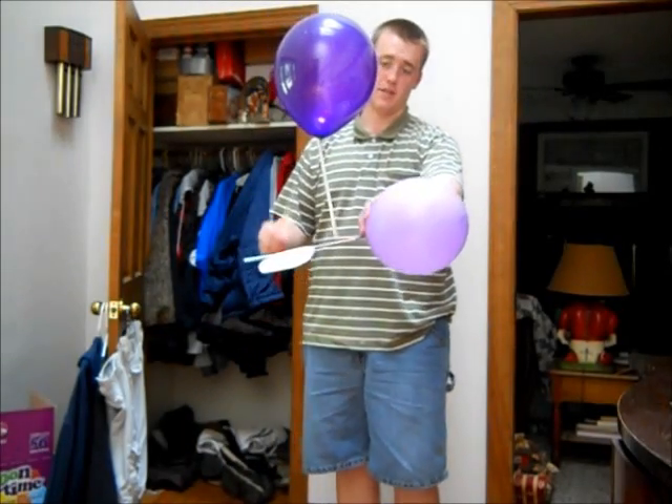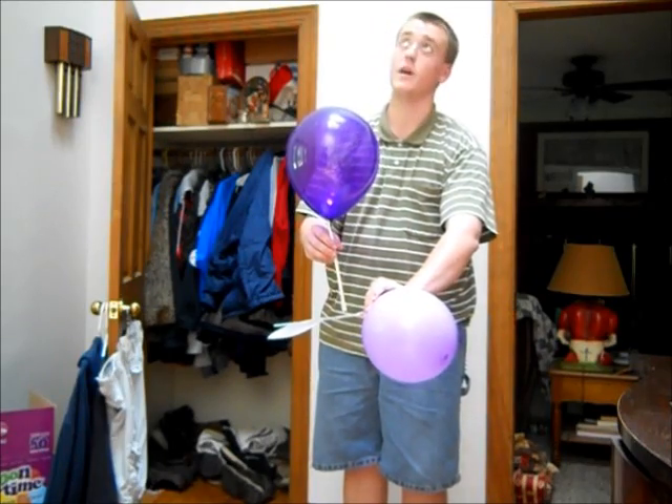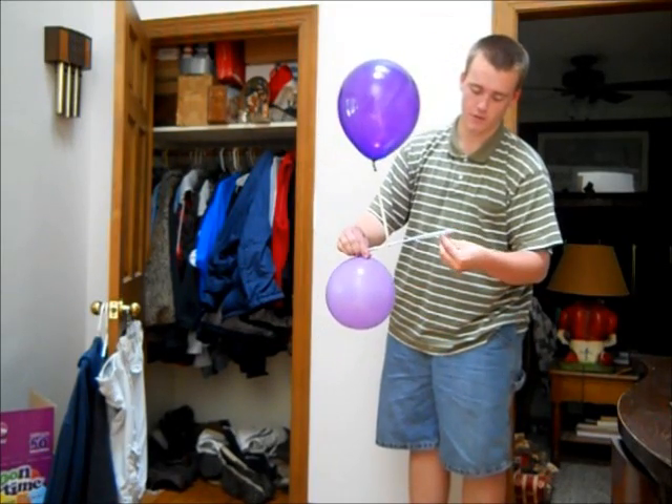As you can see, the balloon is almost as big as this one. I'll start this off and come grab the camera. Three, two, one. Oh wait, I didn't put the angle in.